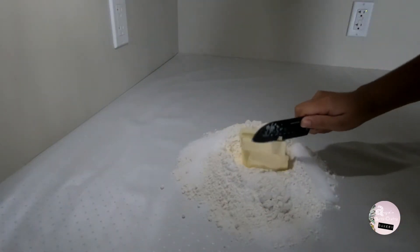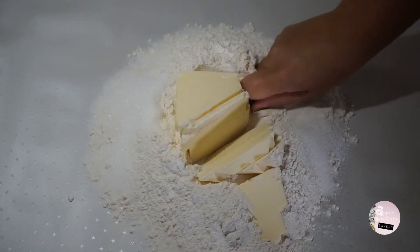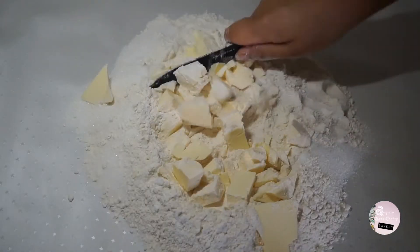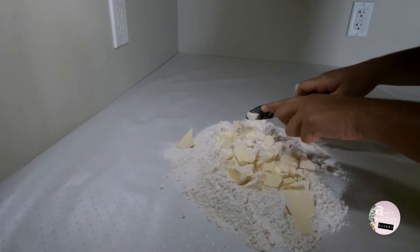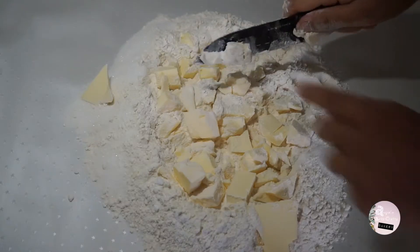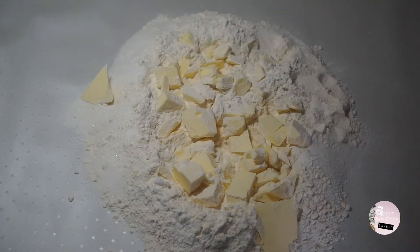Mine was a little bit hard coming right from the fridge, so I had to cut it in tiny pieces so it's easier to work with. I definitely recommend taking the butter out two to three hours prior to starting to bake so the butter is nice and smooth. Some people don't put butter in the fridge at all, and that's okay.